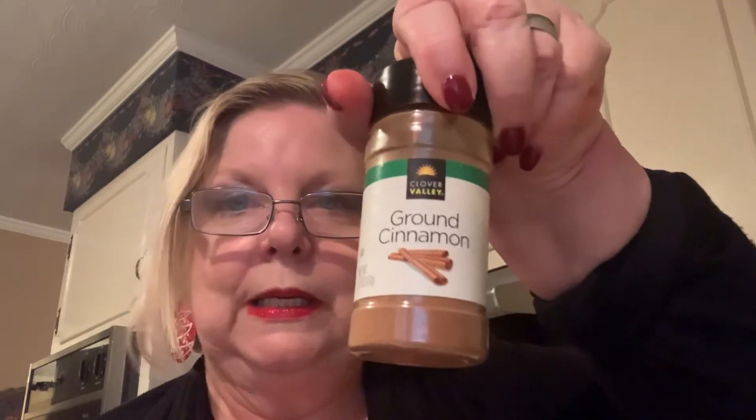We are going to put together this gingerbread spice. You can buy it, but there's really no need. All it is: two tablespoons of allspice, two tablespoons of cinnamon, two tablespoons of ginger, one tablespoon of nutmeg, and just a pinch of pepper. It's that easy.